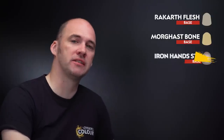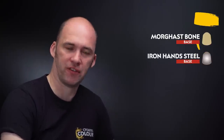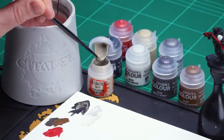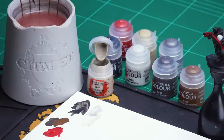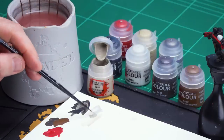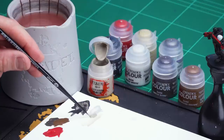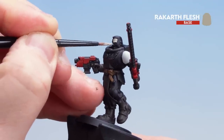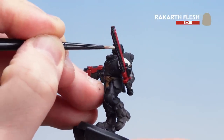Now that the weapon casings have been picked out with Mephiston Red we're going to move on to the rest of those colours. I'm going to be using Rakkar Flesh for the skin. After that we're going to get Morgasbone for the tabard or robes as well as the model's hair. Then we'll finish off with Iron Hand Steel for any silver or metallic details. I'm going to get a little bit of Rakkar Flesh onto the palette with a little touch of water so it's not too thick and goopy. You're going to have to do a couple of coats with that black undercoat — just take your time to pick out those details.